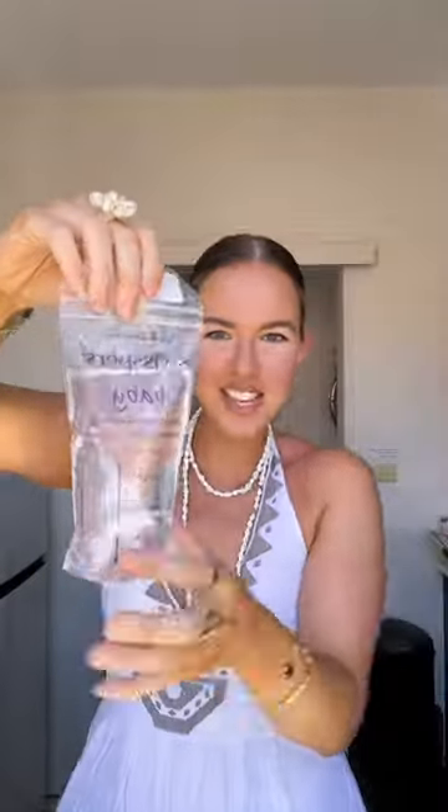You get a pack of 20 from the chemist for $8 and they hold like 200 mils each, but I overfill it. Look at this — and it's double sealed. It's not coming out.